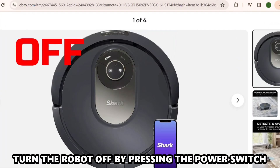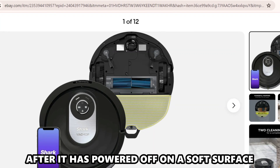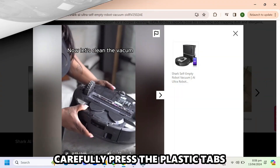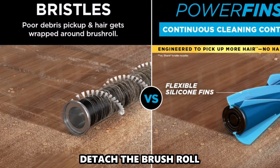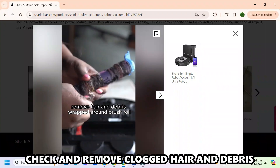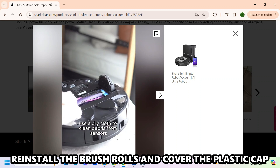Turn the robot off by pressing the power switch before performing checks. Turn the robot upside down after it has powered off on a soft surface. Carefully press the plastic tabs to release the plastic cap holding the brush roll. Detach the brush roll by unscrewing it using a screwdriver. Check and remove clogged hair and debris. Reinstall the brush rolls and cover the plastic cap.